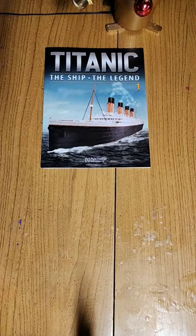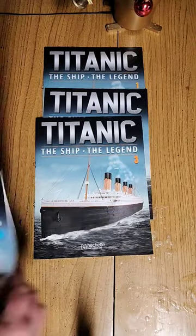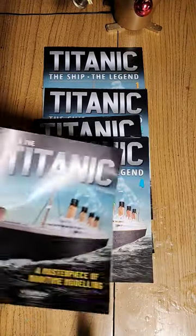So what's in the box? Magazine 1, Magazine 2, Magazine 3, Magazine 4, and another Info Magazine.